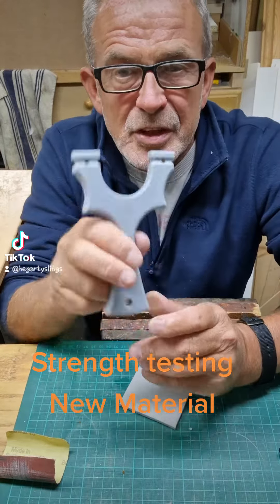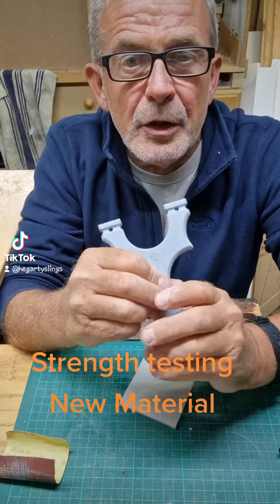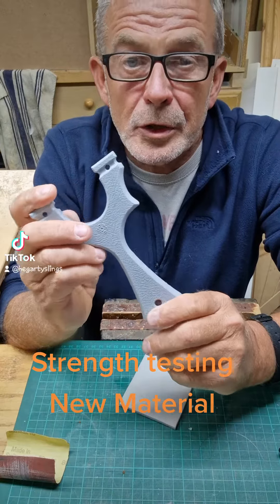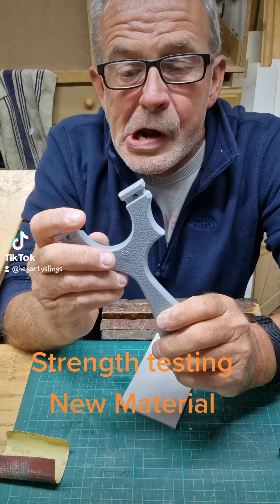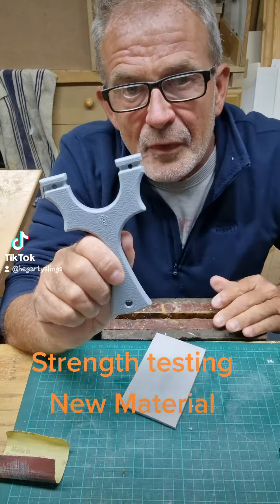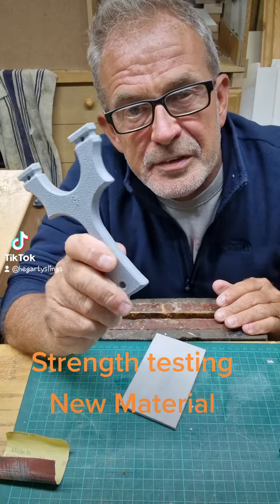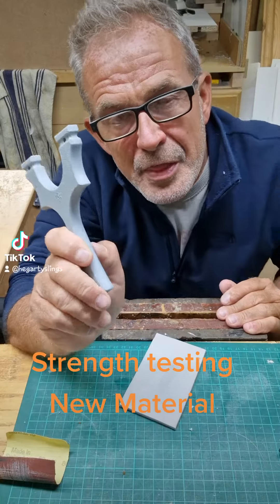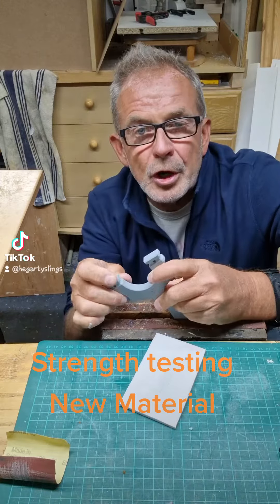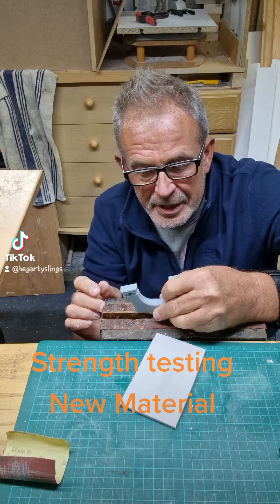How do you do! I received some new material the other day, so the least I can do — and I do this with all my materials, especially new ones — is test it. The best way I've found for testing materials for strength is the hammer, so we'll put it in the vice here.